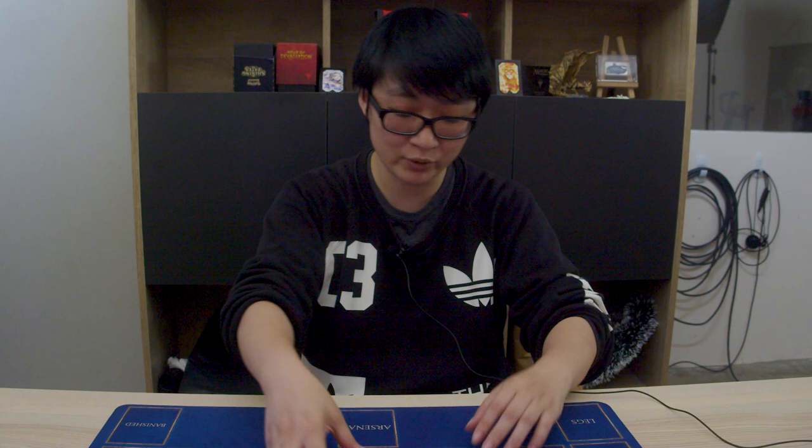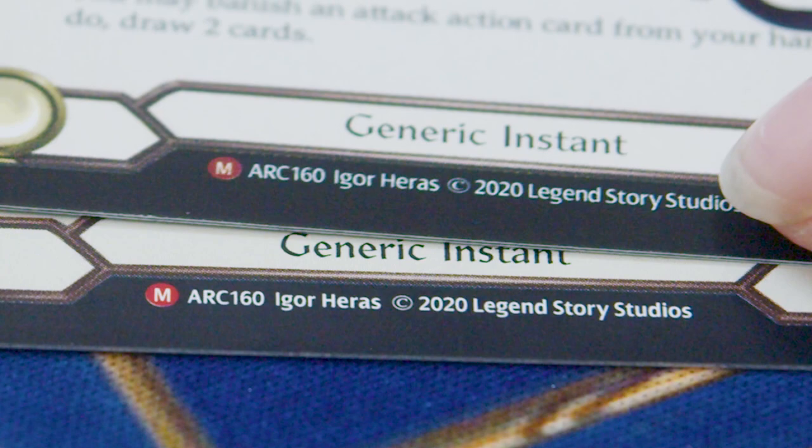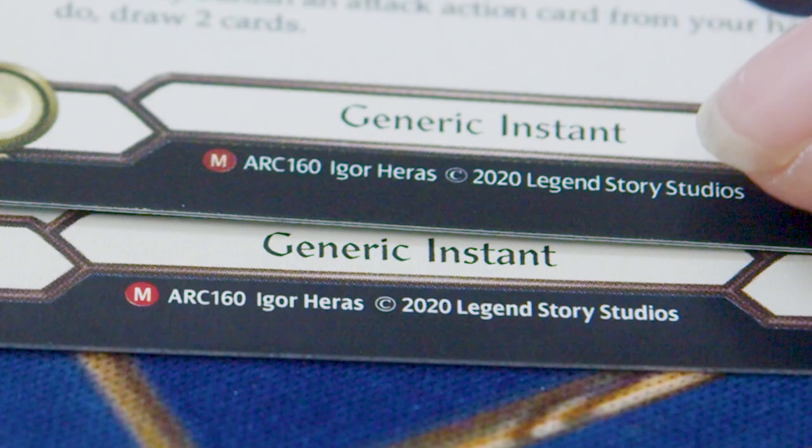When you compare them side by side, the next thing you are looking for is the font size. For the fake card, the font and the logo is actually skinnier compared to the real card, where it's bolded and it's more prominent.